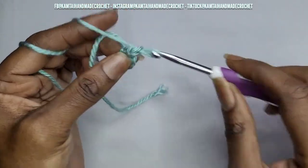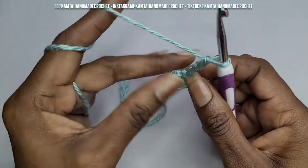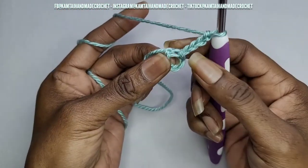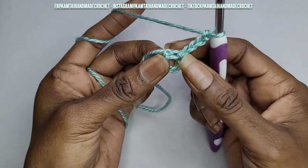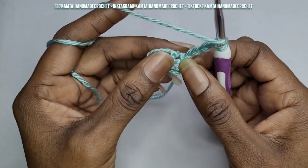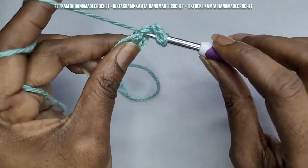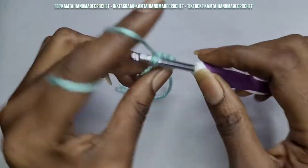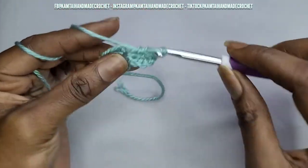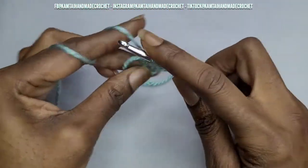Now once you've done that, go ahead and chain four. That chain counts as a double crochet plus chain one. So now we're going to go into our circle that we made and make three double crochets — there's one, two, and three.